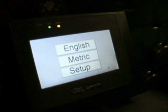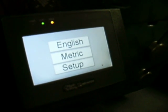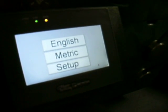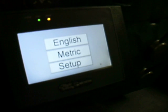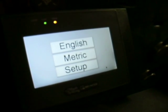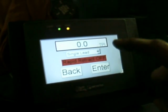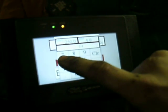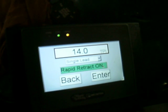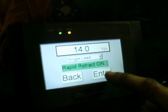So we're going to do a 1-inch 14 threads per inch. With this system we can go all the way from 4 threads to 250 threads per inch, or any equivalent metric thread. So initially there's a setup screen — we'll bypass that — but we'll type in English and enter 14 TPI.